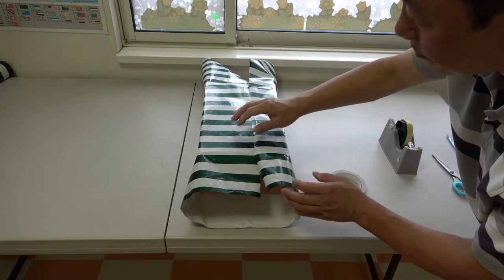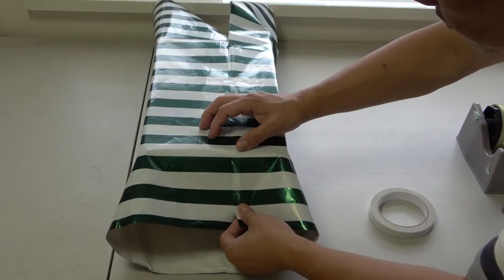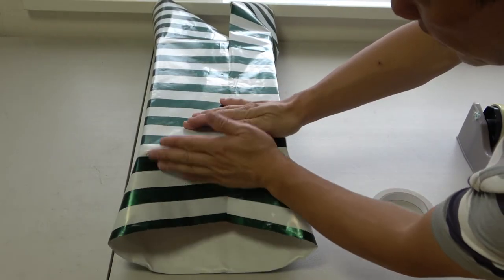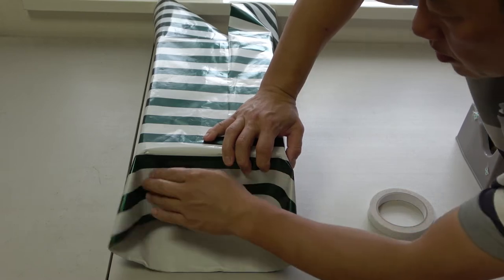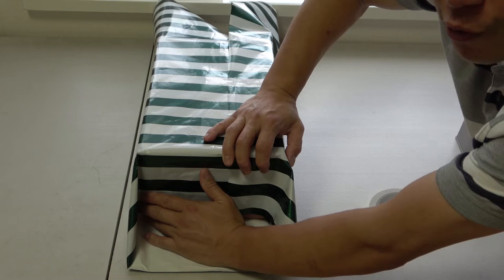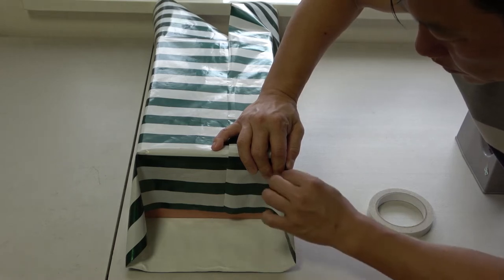I'll work on the top side later, but this is what I want to do — this is how I would do it. What you're going to do is push this side carefully and you're going to form a triangle on each side. Push it in and you're going to form two new creases on this side and on this side, just like this.